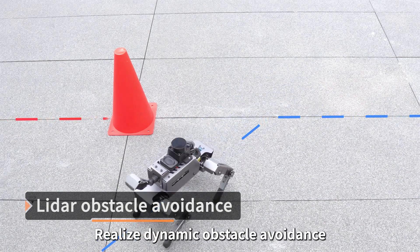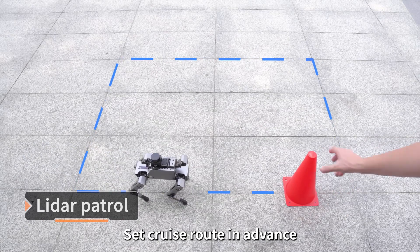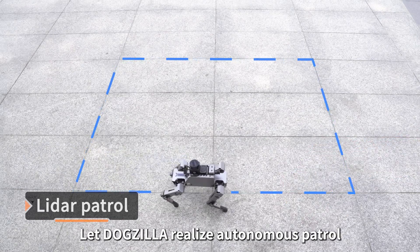Dogzilla can realize dynamic obstacle avoidance. Users can set a cruise route in advance to let Dogzilla realize autonomous patrol.